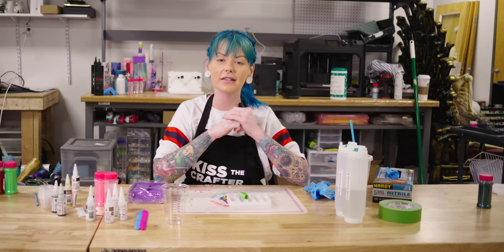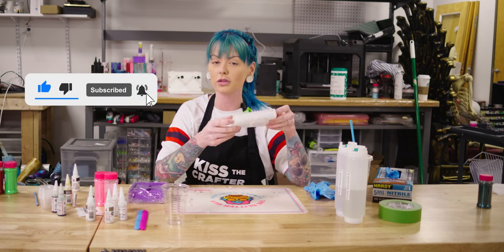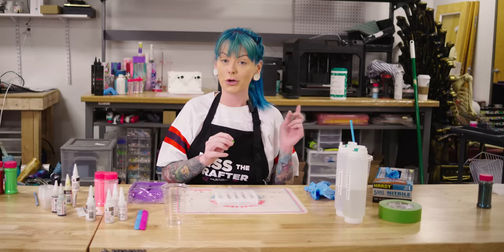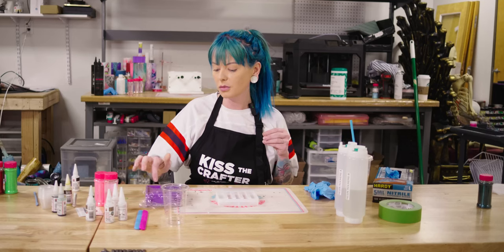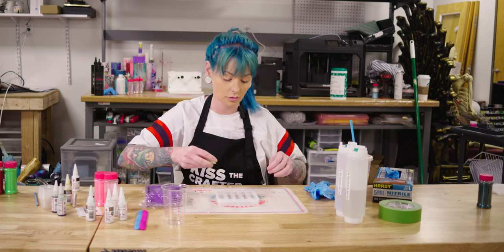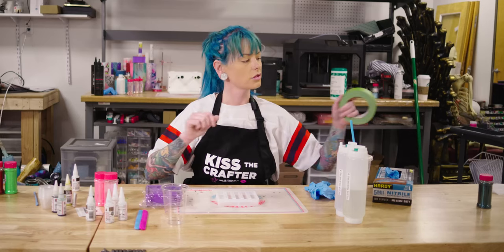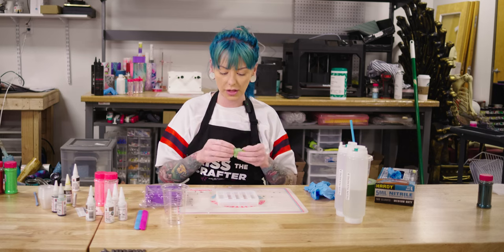Hey guys, Sarah here with the Glitter Guy, and today we are going to make a coaster holding mold — not the actual mold, just the coaster holder out of a mold — to go with the really cute coasters we made last week. I also have a second mold. I think this one is going to be a little washer for your brush, but we're going to find out when we demold it. I am a professional hoarder of craft supplies, so I figured what's better than just bringing them all out and playing with them every Wednesday.